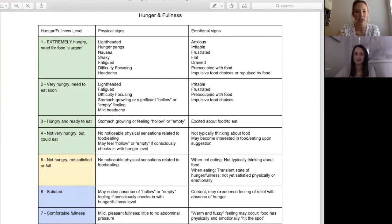Go ahead and check in with yourself on where you are. If you are joining us live, feel free to put it in the chat — share where you are hunger-wise if you're comfortable.